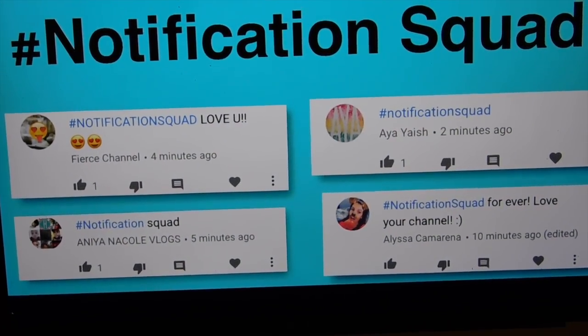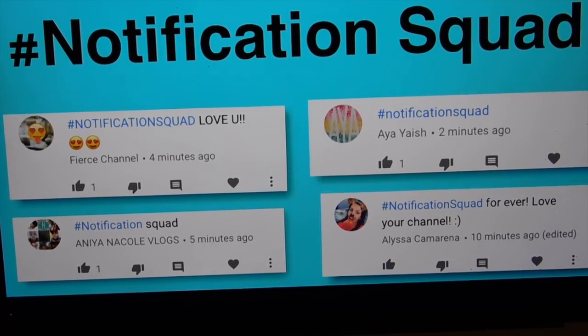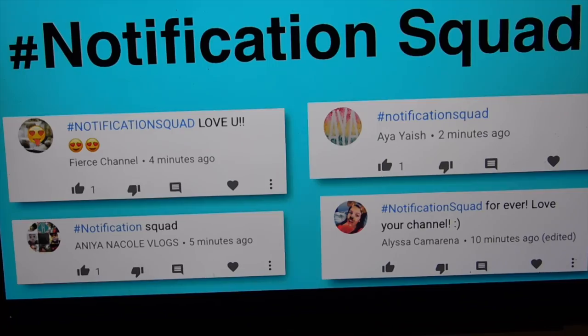Fierce Channel, Aya Yash, Aniana Nicole Vlogs, and Elisa Camrina. If you guys want to be a part of the hashtag notification squad, all you have to do is after you subscribe hit the bell — that will notify you right when I upload. After I upload, comment within 10 minutes hashtag notification squad to be featured on screen. Please leave a like and subscribe to Kawaii Toy Collector!